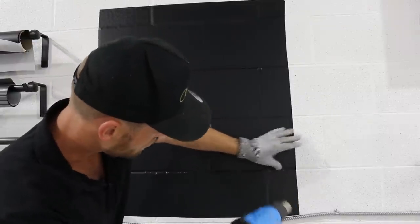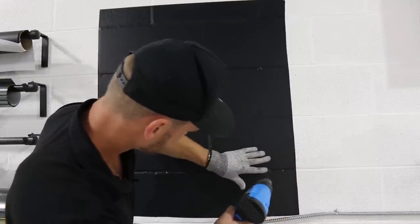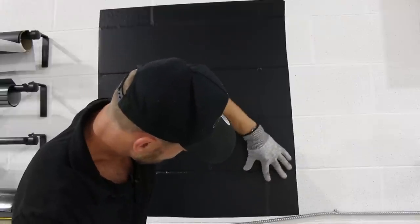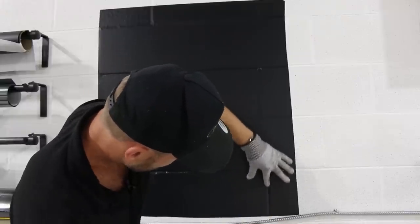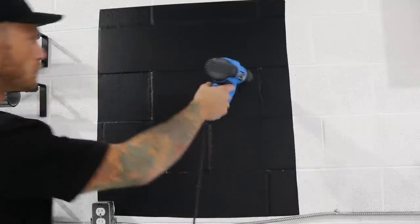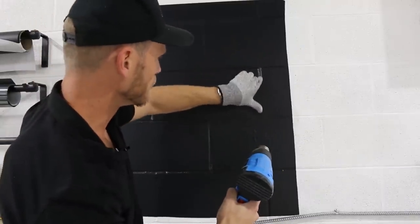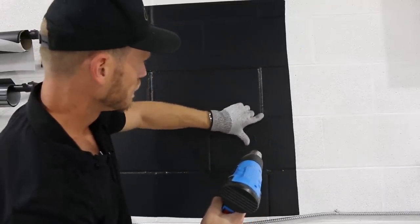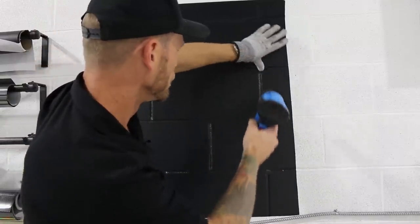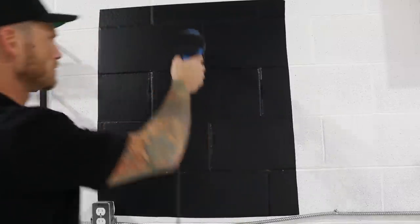It's pretty crazy how much the film actually contours in and around all this texture. This is a deeper recess here so it takes a little bit more effort and work. This could obviously be time-consuming if you're doing a full printed wall like this. Air release is going to work very well when it comes to squeegeeing out the air because of the texture of the actual brick.